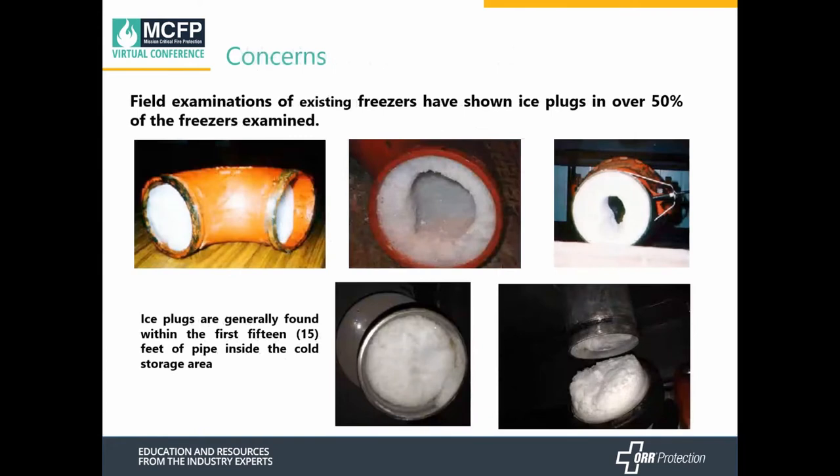Our concerns: according to FM Global's data sheet, based on their field examinations, they're finding ice plugs in over 50 percent of the freezers they've examined. Those ice plugs are generally found within the first 15 feet of the pipe inside the cold storage area. These are the things that we're concerned about and want to try to mitigate.